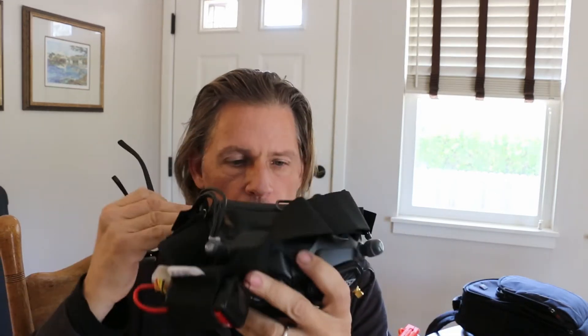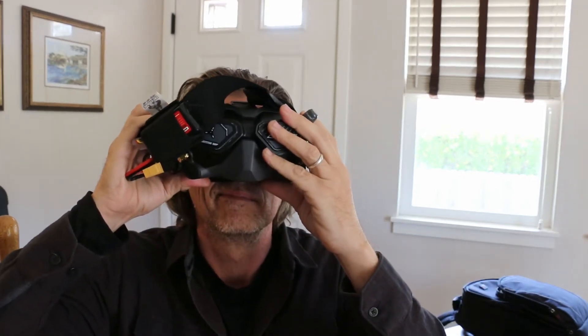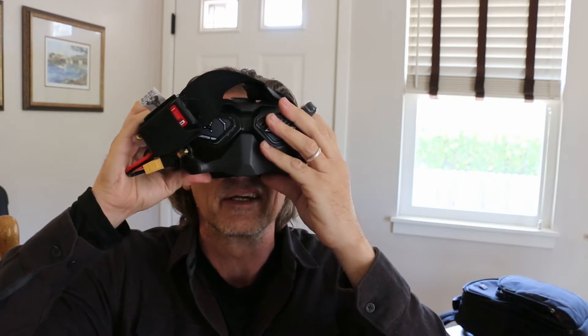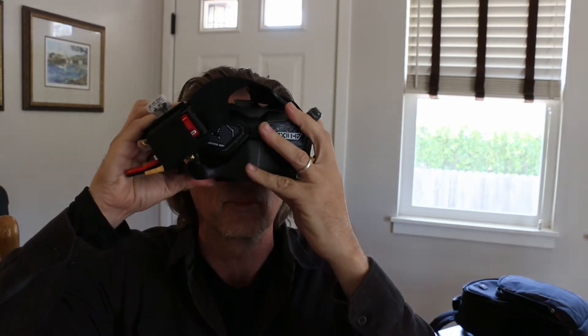But I couldn't wear my progressives in my goggles. My distant vision needs help for astigmatism and a little bit of focal help. Because I have progressives, that wasn't going to work in these, so I was wearing readers — and readers were terrible in here. Better than nothing. But I can tell just immediately, left eye, right eye, that this is going to be a game changer for me.